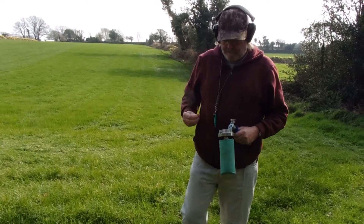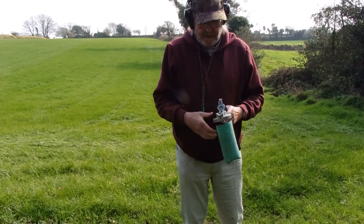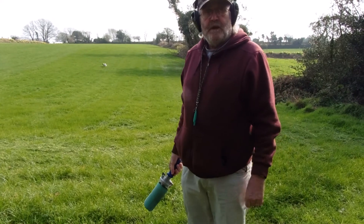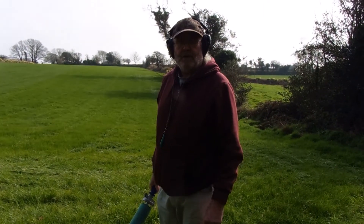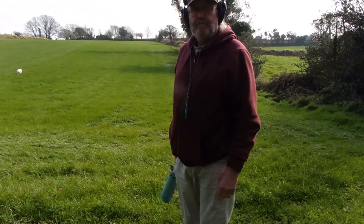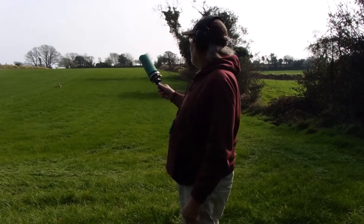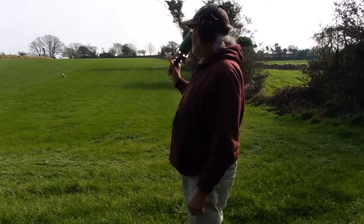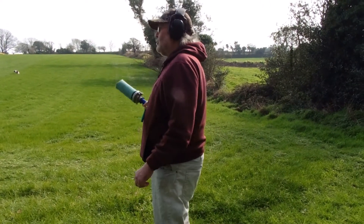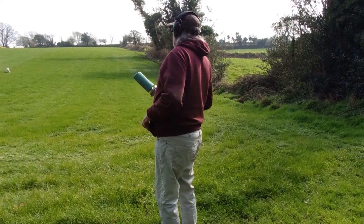They're not for the faint-hearted. Like I said, I'm trying to get some of the lesser-powered blanks, but you can't get them through the post, which is a bit of a pain. I'm waiting for somebody going over to England to get them in person. It's not too bad today because we've got the wind with us — I'm firing it straight into the wind so it's not going as far.